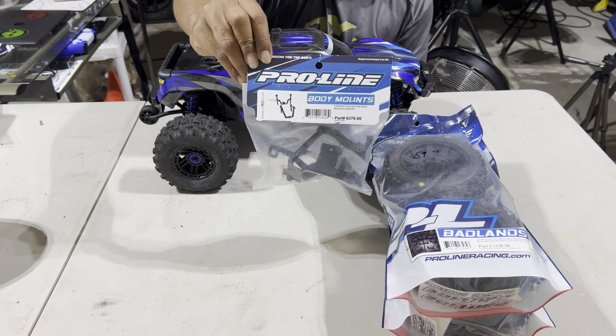Last but not least, you have the Pro-Line Badland truggy tires — 17 millimeter hex. I think it comes with either 17 or 12 millimeter, but we'll be running 17 millimeters because this truck has a 17 millimeter hex. These are the truggy tires — they're not the bigger 3.8 monster truck tires, they're 3.8 but truggy size. The part number is 1178-10. I run these on my Talion 6S and my V1 Max — they do awesome.